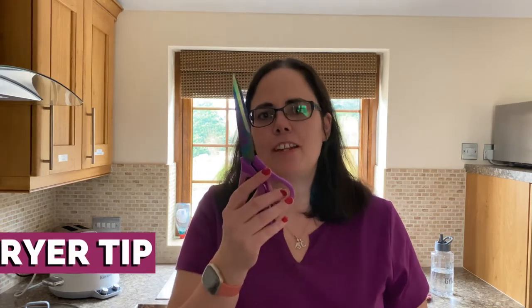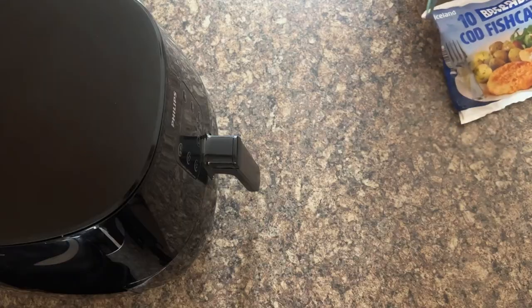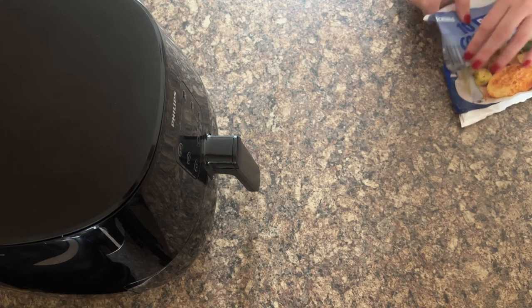Now back to those fish cakes. I recommend a pair of scissors because they're fantastic for quickly getting into these bags. The biggest problem with breaded frozen food is the amount of crumbs you get in the bag, and you do not want these making a mess of your air fryer basket. I've noticed that when I've asked people what they like and dislike about the air fryer, the one thing said every single time is: I love my air fryer but I hate cleaning it.